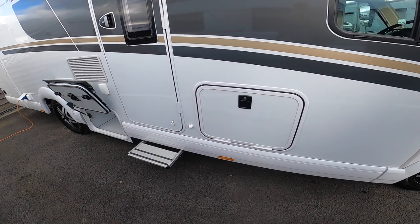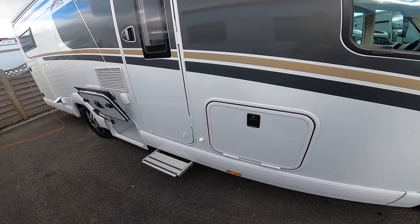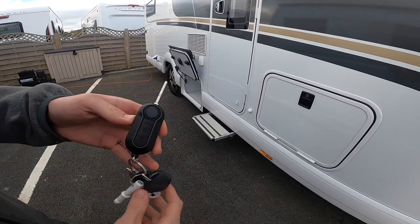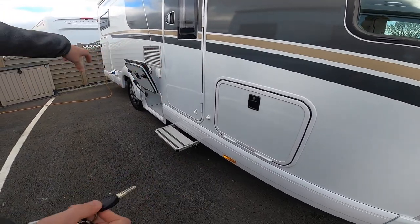To open the various lockers around the motorhome, you've got the Fiat key which drives the ignition. But because it's an A-Class, they don't use Fiat doors — they use their own doors, so all the doors are opened with the Carthago key: this door, the passenger door and all the locks.